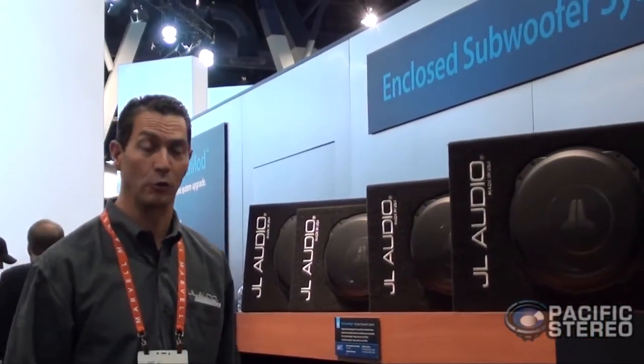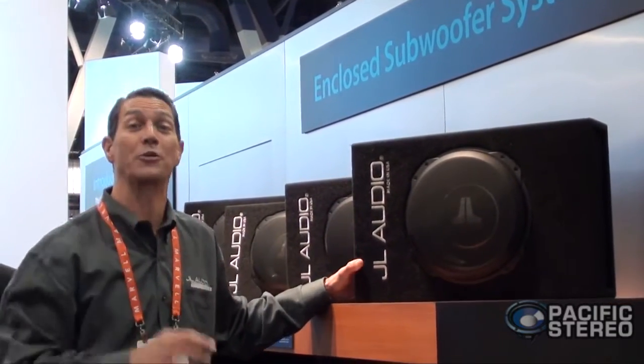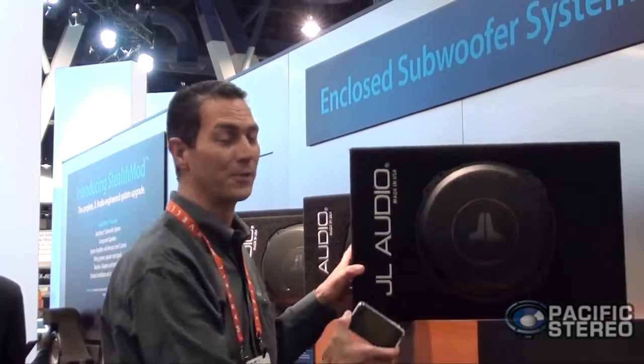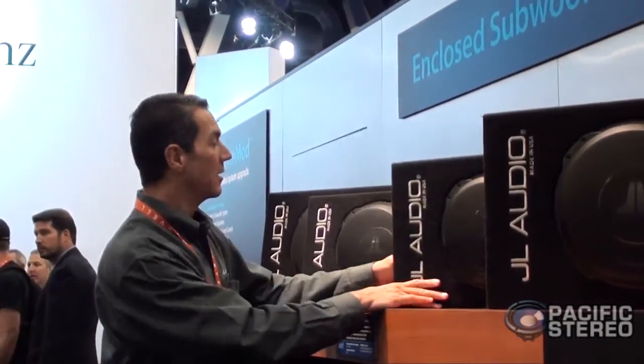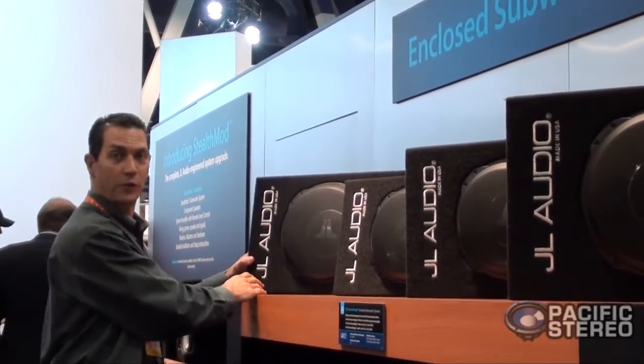JL Audio has always been known for making fantastic subwoofers and subwoofer enclosures — you know about our Stealth Box products and our fiberglass products. Unfortunately the price points tend to be a little high for some customers, so we continue with ported enclosures. This year, focused around our TW3 subwoofers, we have four new models. The first one is for the TW3 — it looks like a compact enclosure, but what's remarkable is how shallow it is, taking advantage of the TW3's very shallow mounting depth. For a size reference, it's about as shallow as an iPhone. We also offer a 10-inch version at the same mounting depth, and there are two other versions designed for pickup trucks — one for the angle of the seat, both in 10-inch and 12-inch versions.